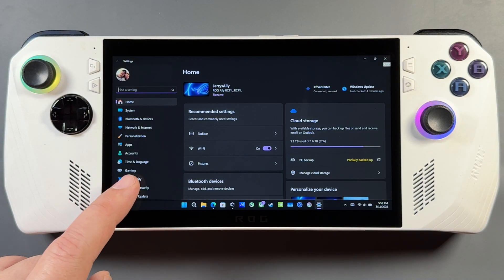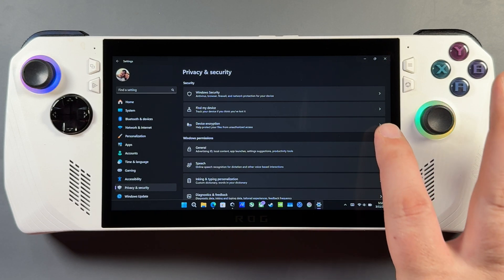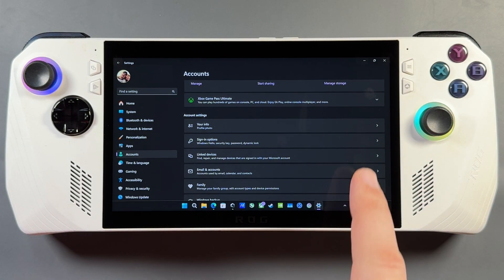There are a couple of settings to change if you're going to use safe mode to do this, which I typically do. Go into Privacy and Security, then Device Encryption. If you're using device encryption, you're going to need your BitLocker recovery key, which you'll have to follow the instructions in Windows to get. I don't use encryption so it's not a problem for me — I usually turn it off.